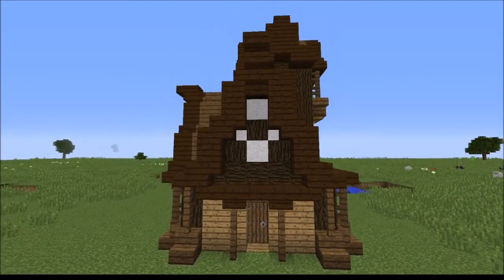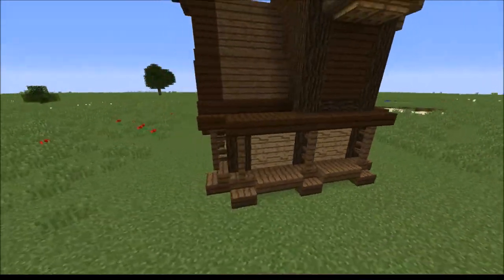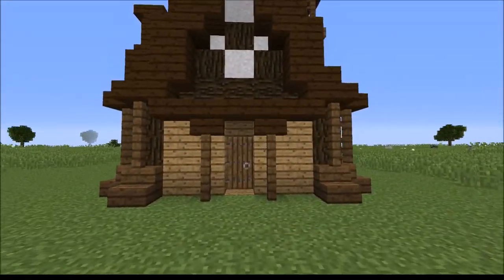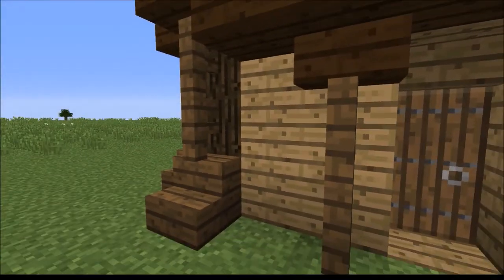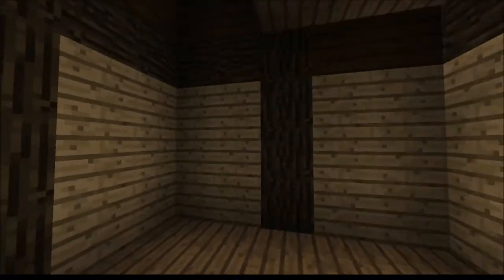Hello everybody. Today I'm going to be teaching you how to build this steampunk house. I'm going to be doing this in a few steps: first building the base, then adding the roof, then adding decorations. It's quite spacious, it's good for a starter house, and it's even got some attic room.